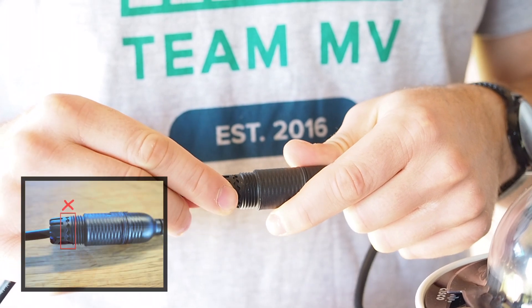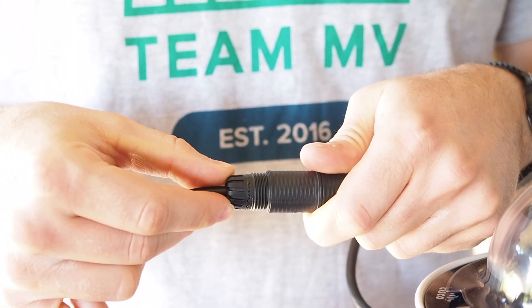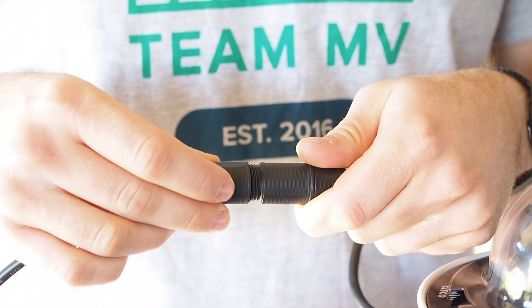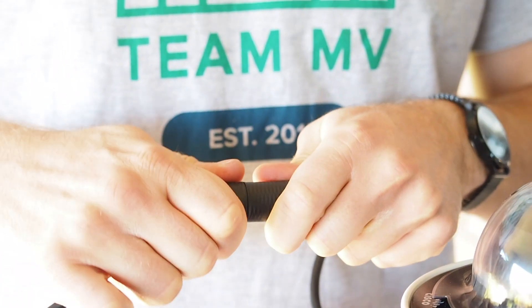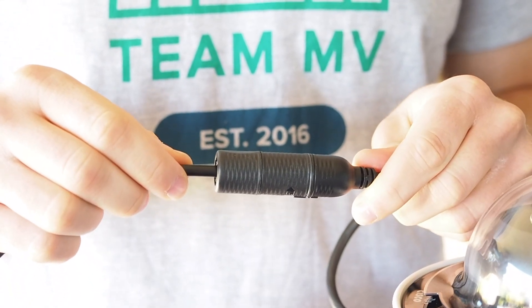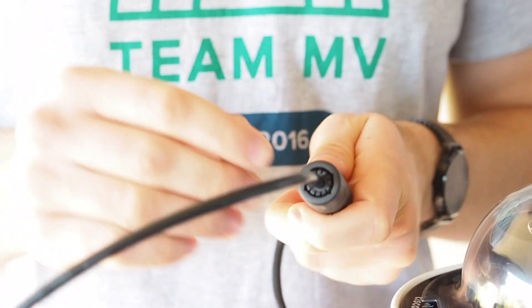Slide the cage over the rubber seal and align the teeth of the cage to those of the coupling body. Make sure everything stays in place here. Finally, slide the sealing nut over the cage and tightly screw it into the coupling body to create a seal between the cage and the rubber seal. The sealing nut and the cage will compress the rubber seal around the cable to protect it from the elements. The claws of the cage should be evenly arranged around the opening of the sealing nut.